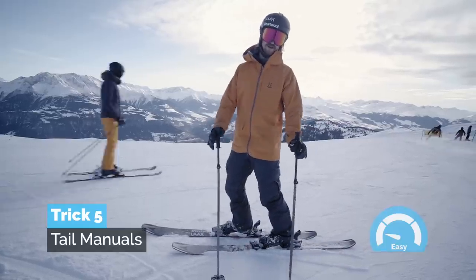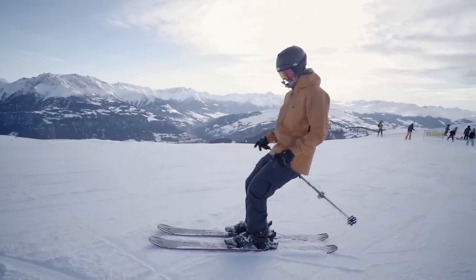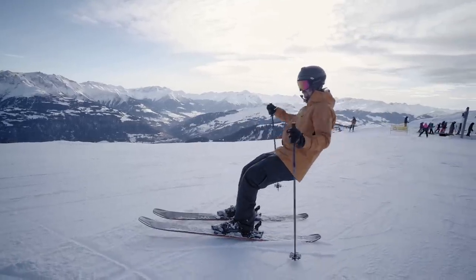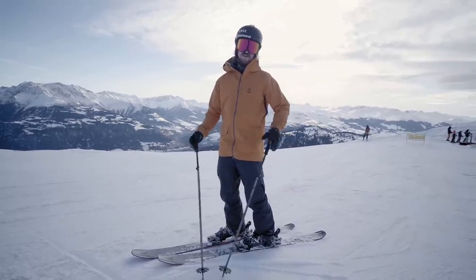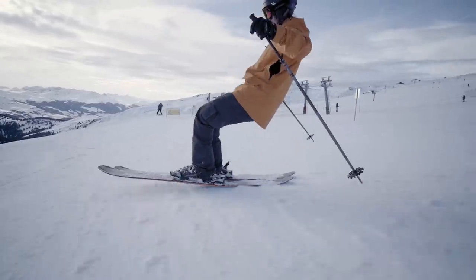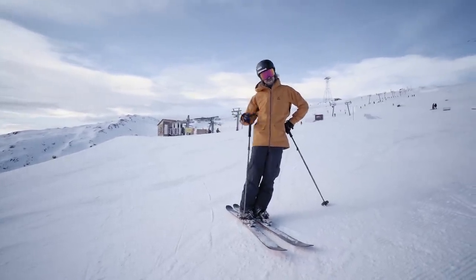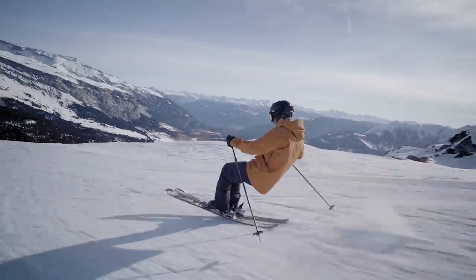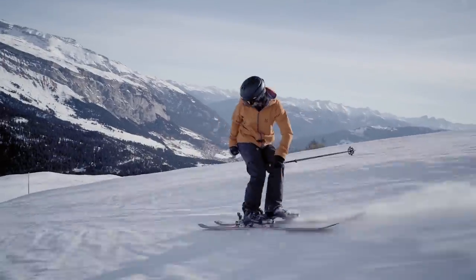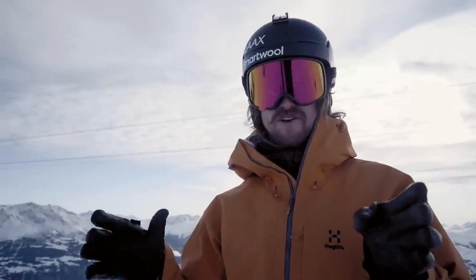Next trick: manual — specifically tail manual first. To learn this, start out on perfectly flat ground, just lean back, lift your toes, lean back some more, and try not to use the poles to help you. It matters a lot what kind of ski you have — if you have a soft ski it's going to be significantly easier. To add some style it's important that you pop off the end of the manual like a little ollie. You can do it at the drop-in, drop into the pipe, over rollers, over anything flat where there's a clear cut — start the manual and then finish it, and it's going to look pretty sick.